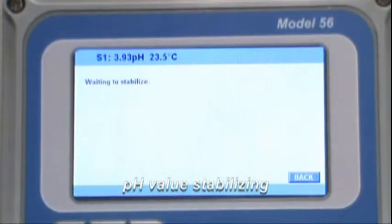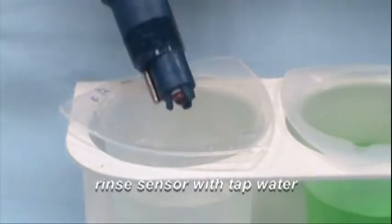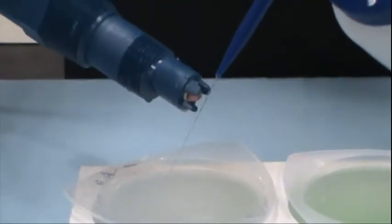Once the buffer value has been acknowledged by the instrument, remove the sensor from the pH 4 buffer solution. Rinse the sensor in the rinse beaker.